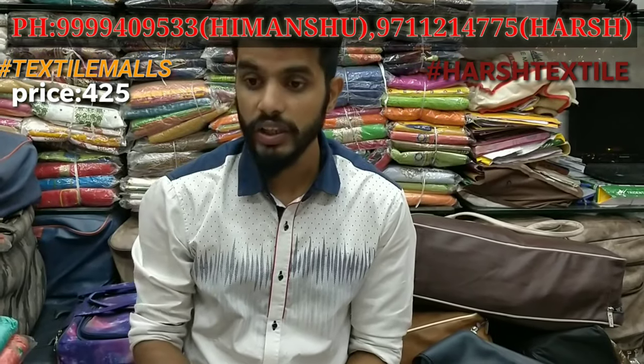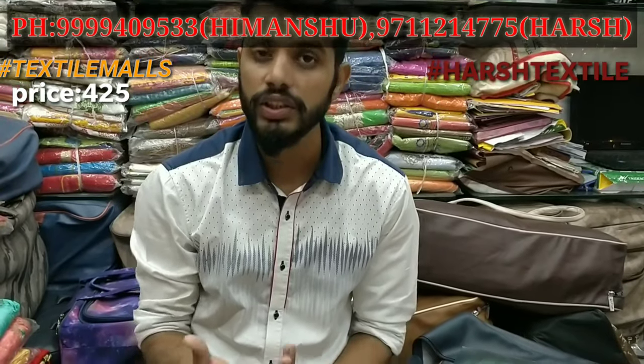Today I will bring you the new collection of Pashmina, which will be seen in this video.